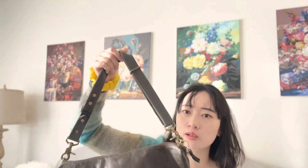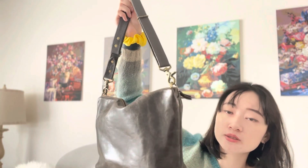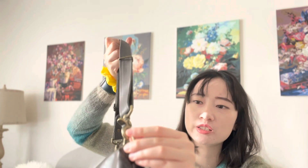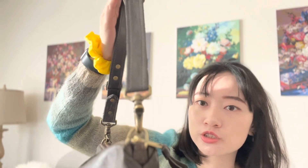This strap I got from a different bag and it matches really well with this one. The D-ring I added makes it easier to attach a strap, and I can attach any strap — not just a Satchel strap.